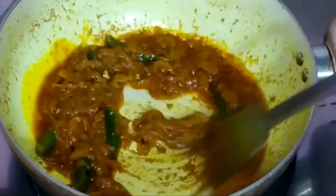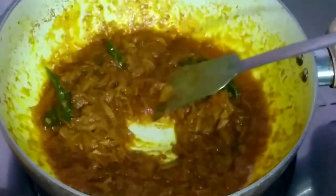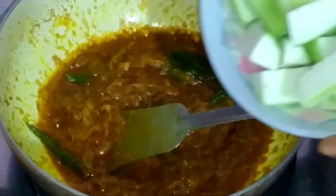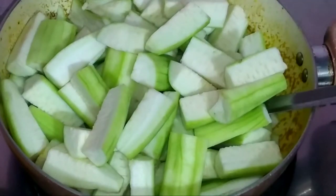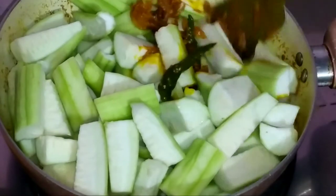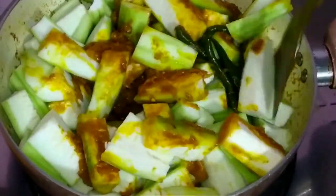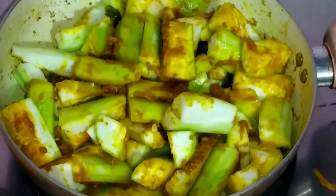Mixing everything well. Now I will add and cover the dhundol (gourd/vegetable). Mixing well with the masala, then covering it to cook.